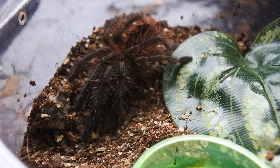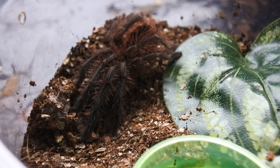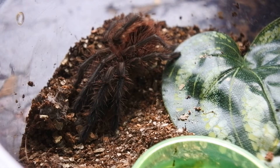This is my P. machala — it should have a cricket. It's molted about seven days ago. I'm going to rehouse it soon, so I'll show you another feeding in about three or four days. I'm going to give it a worm or a cockroach. I'm just trying to catch this cricket — it's alive.